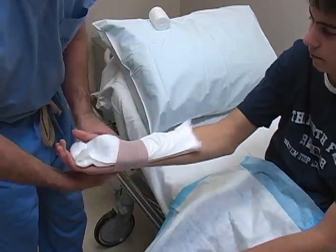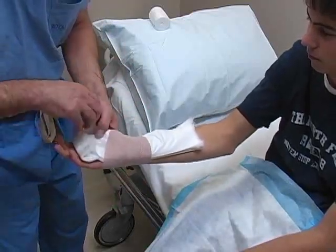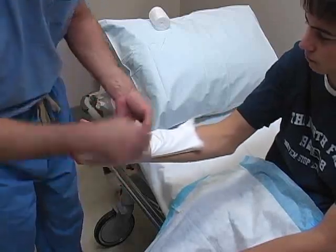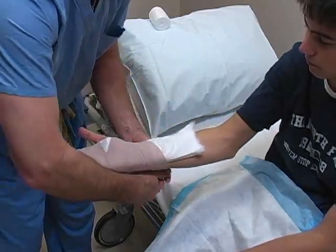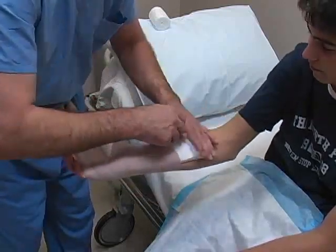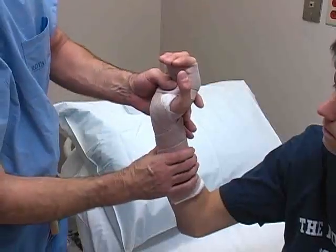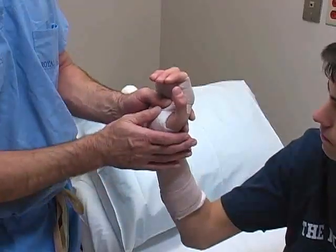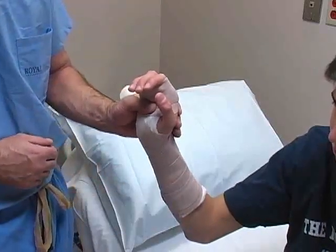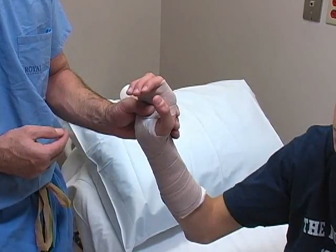Begin to roll an elastic bandage around the splint. In general, wrapping should proceed in a distal to proximal direction. However, it may be necessary to begin toward the center of the splint to secure it if assistance is not available. Overlap each wrap by 50% and apply a modest degree of tension to the roll as you progress. Once the splint has been applied, gently shape and mold it to the extremity using the palm of your hand — this must be done before the plaster has set, which usually occurs in about 10 minutes.